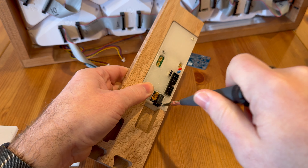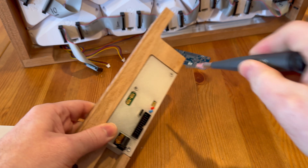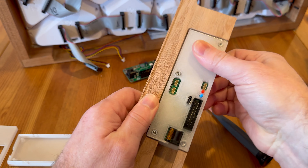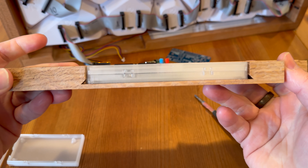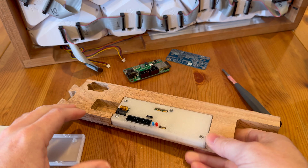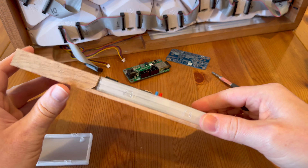So now, with this fully secured in place, it's not moving and it fits really nice in there. I thought this was a pretty cool idea.